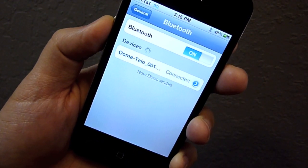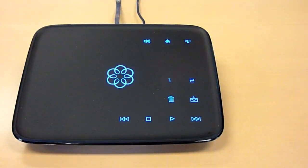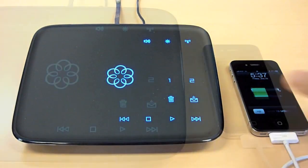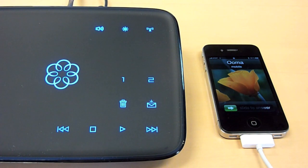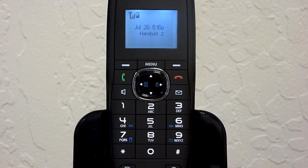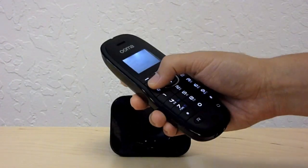That's it, we're done. Now when I go home, I can charge my phone next to the Tello and I don't have to worry about missing a phone call. When someone calls me on my mobile phone, it will ring there, but also ring on my home phones and my UMA Tello handsets. I can answer on any one of them.